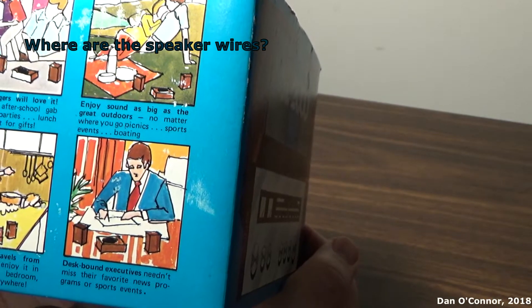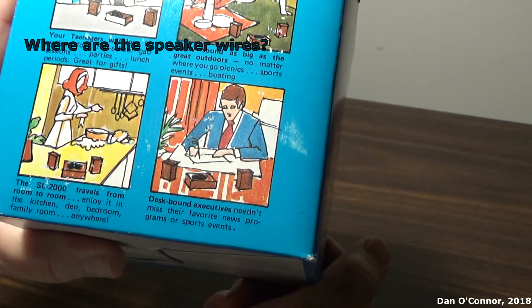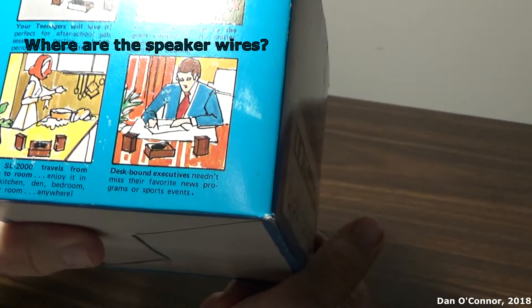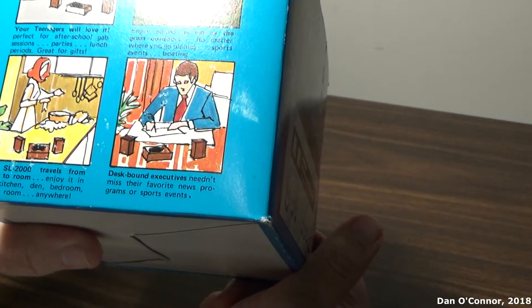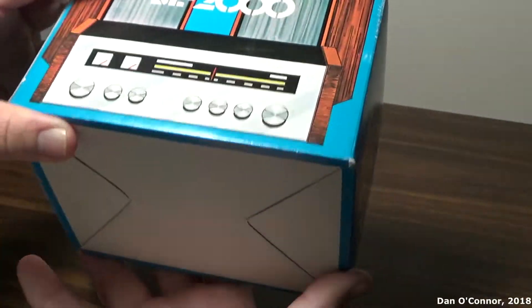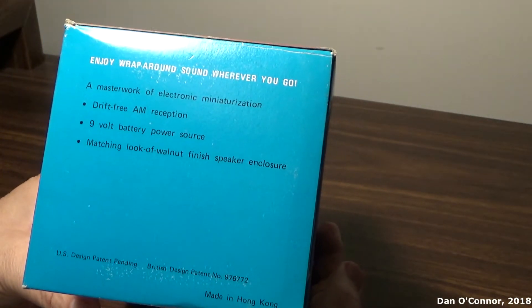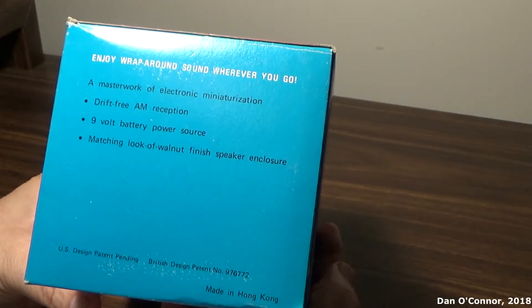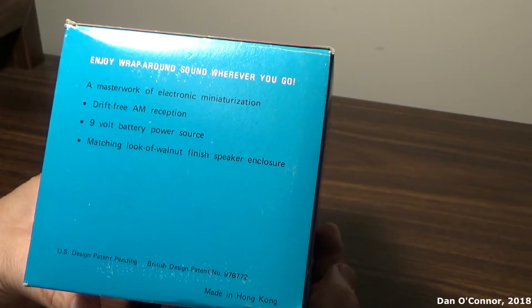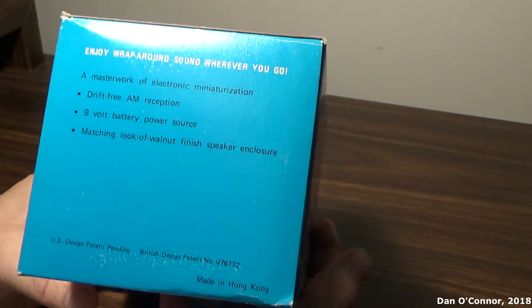No matter where you go - picnics, sports events, boating - the SL2000 travels from room to room, enjoyed in the kitchen, den, bedroom, family room, anywhere. Desk-bound executives needing to catch their favorite news programs or sports events. Enjoy wraparound sound wherever you go. A masterwork of electronic miniaturization, drift-free AM reception, 9-volt battery power source, matching walnut finish speaker enclosure. US design patent pending, design patent number 976-772, made in Hong Kong.